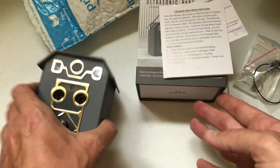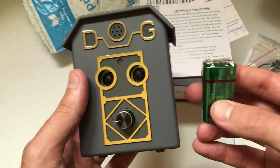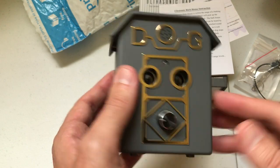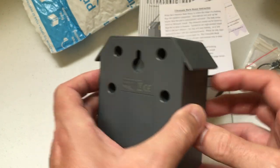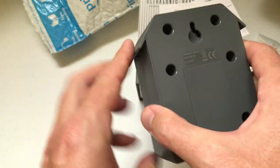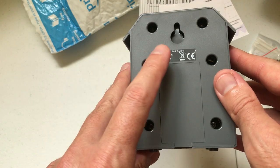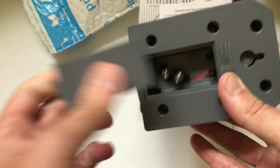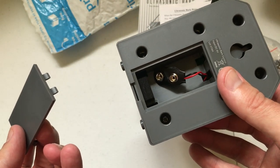Let's take a look at the unit. So here's the 9-volt battery and here's the unit. You can see how small it is — it's nice and lightweight. It's a hard plastic and it feels really well made. That's where you'll put your mounting screw. Here's your battery compartment, so you'll just pry that off to put your 9-volt battery in.